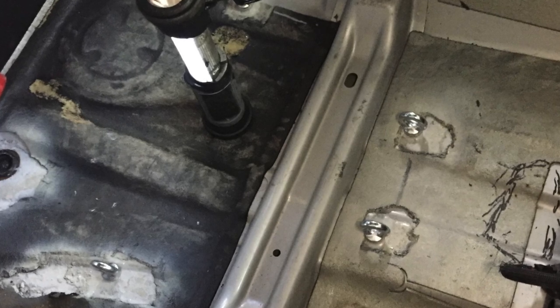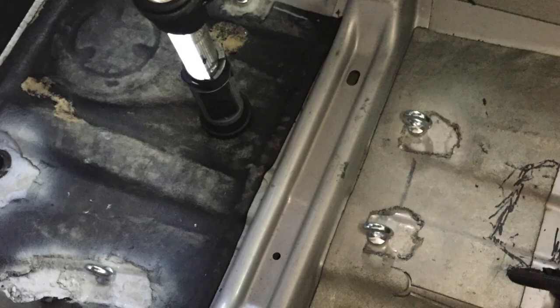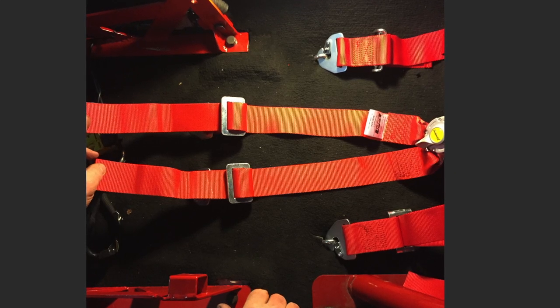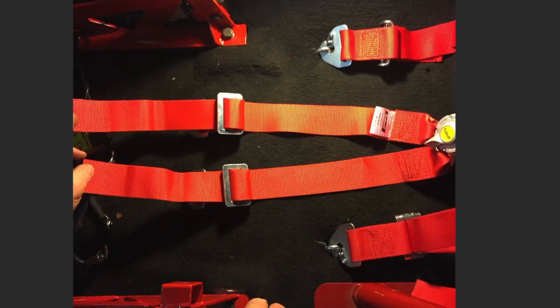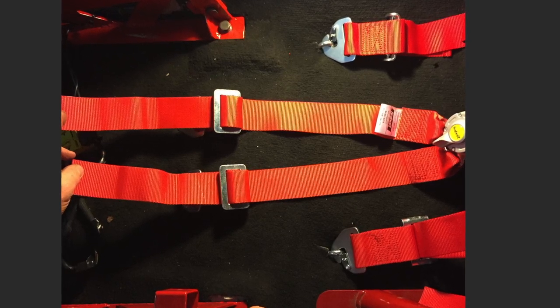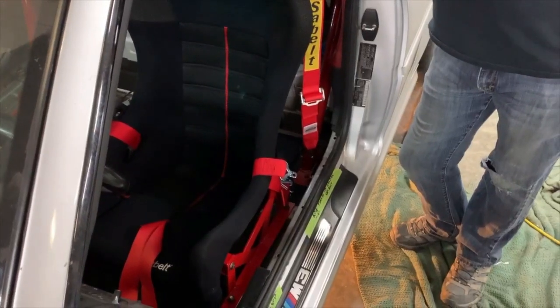After the harness was secured, we reinstalled the carpeting because I'm looking for the nice clean Porsche GT3 RS look — something that has nice fixed seat backs with a half cage in it, but is nice and clean from the factory inside. Looks amazing.